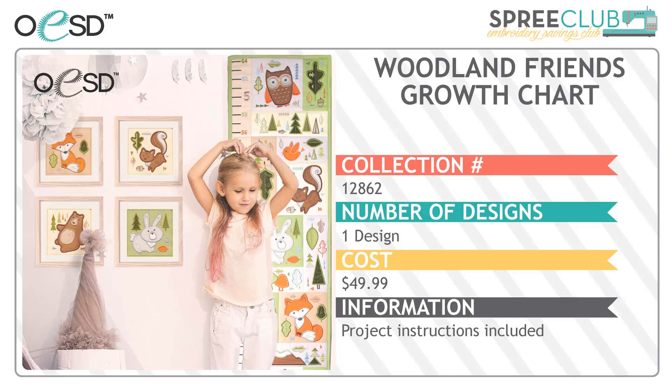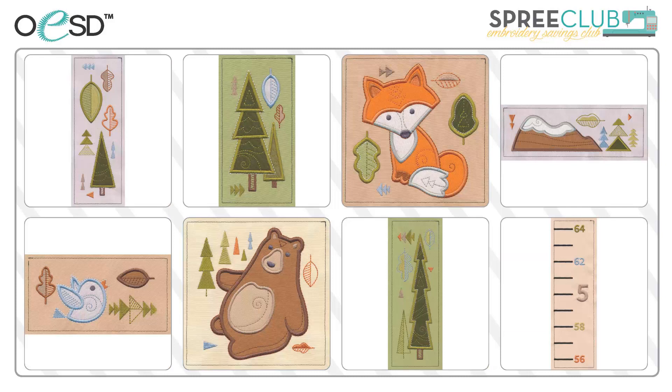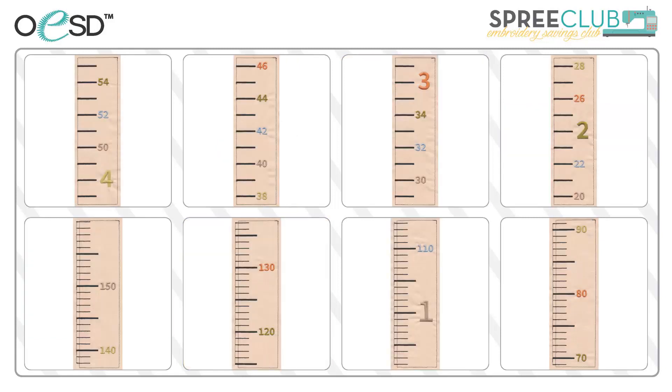The Woodlands Friends growth chart is the perfect baby shower or grandchild's gift. Full color step-by-step instructions are included for making the growth chart. These designs are also easily adaptable to any decor — nursery, bathroom, child's room. The designs could also be used separately on pillows, a small quilt, or even a sweatshirt. The measurement designs come in both imperial and metric to accommodate everyone's preference.